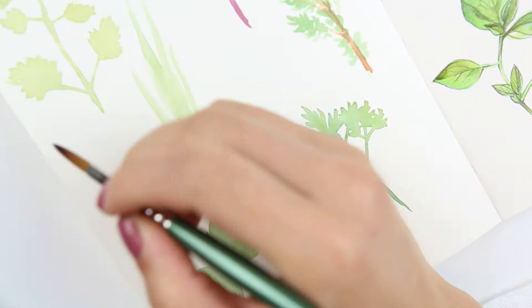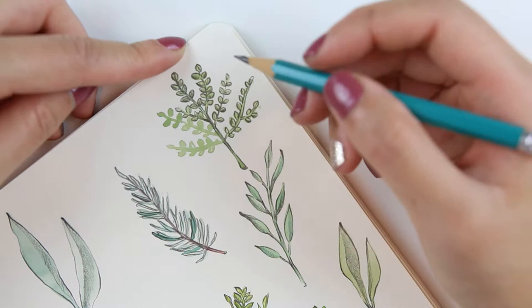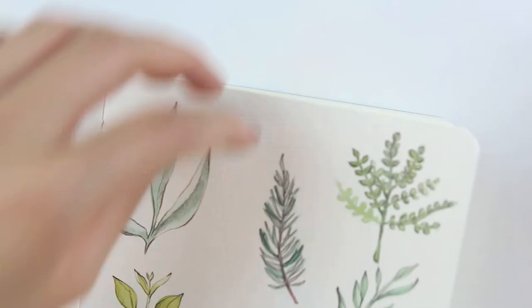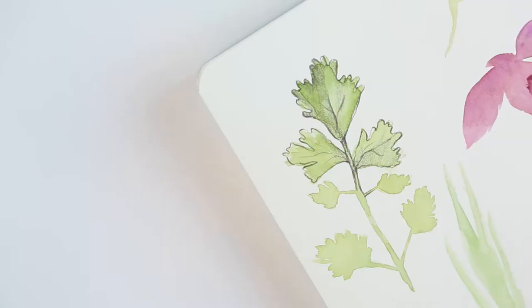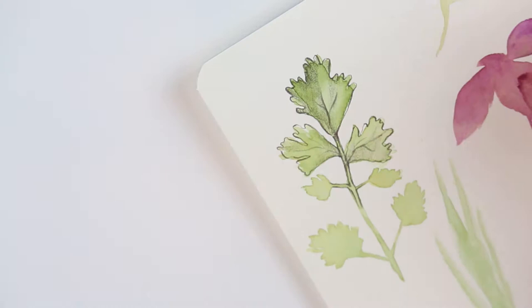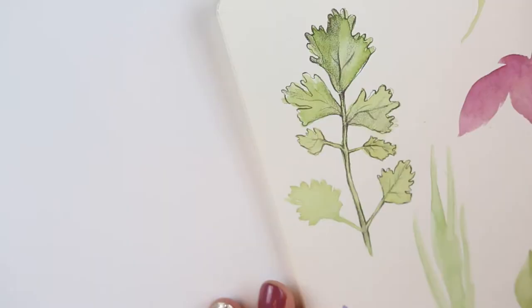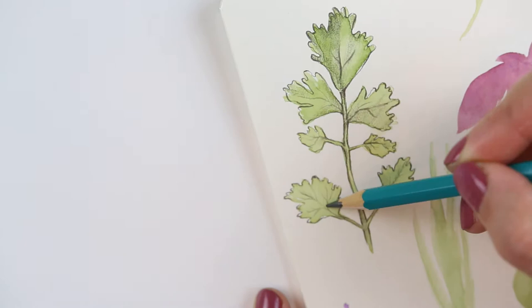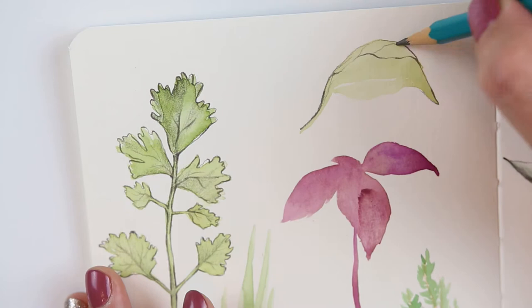The sketchbook I'm using is a Stillman and Birns Delta series sketchbook, and I have never had a sketchbook this high quality. I was so terrified to start using it because it was the priciest sketchbook I've ever bought. The paper quality is just phenomenal — it's very smooth and has an ivory color to it, and it's just so thick. It's like 270 pounds or something. It is the thickest sketchbook paper I've ever had, and it doesn't buckle at all. It's just the best.